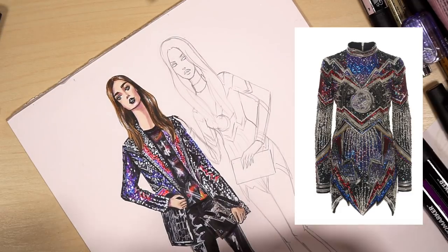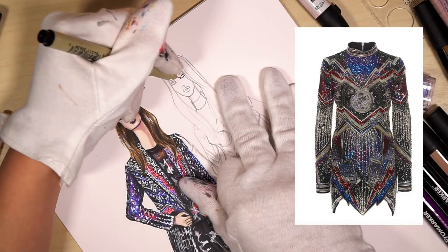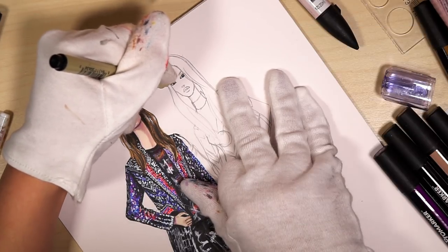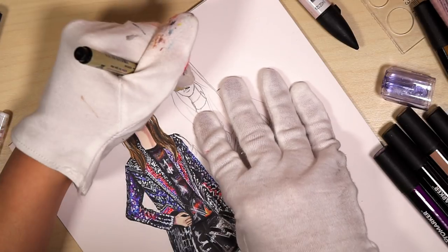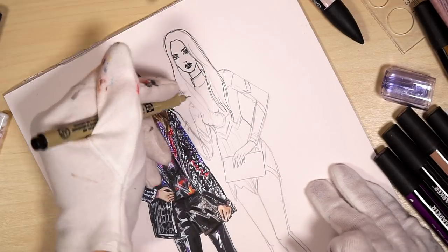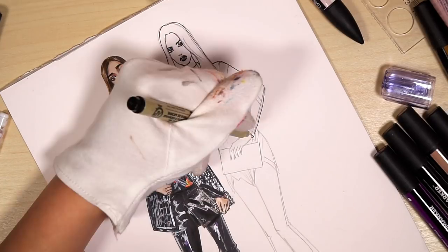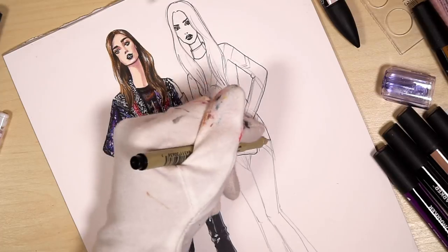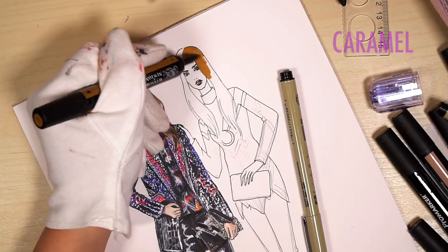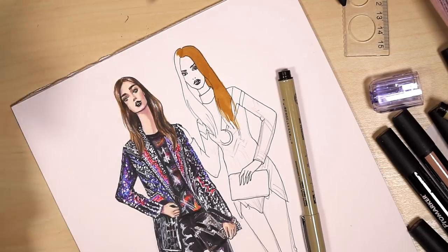Next I take a fineline pen — I use Sakura Micron 0.1 black fineliner — and I just outline all the details. For the nose I usually show only nostrils, because the rest I show with shadows; there's no need to outline everything. For clothing I usually outline everything, but it's just because of my style. I use a caramel marker, just a light brown, for her hair as a base, just like in the first look.